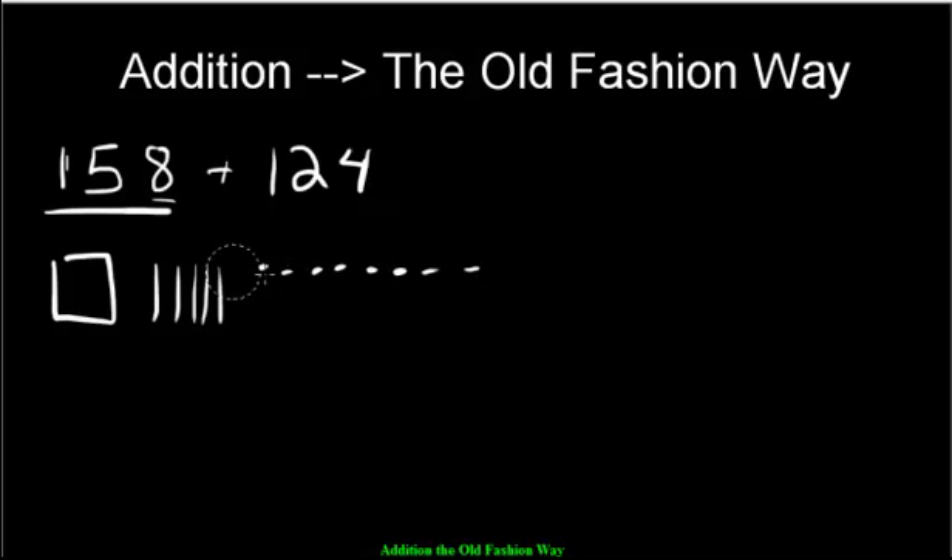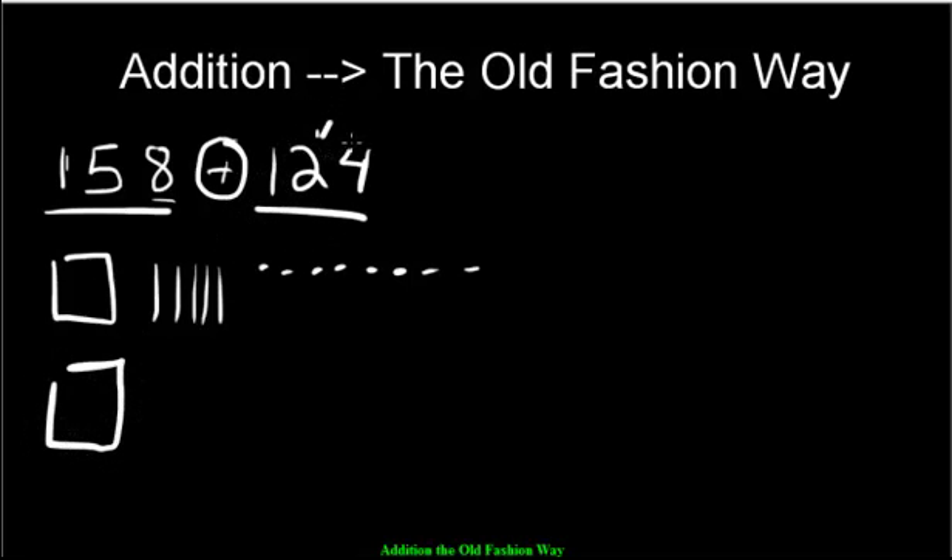Now we have to make 124. We're going to add — which means we're going to put more pieces down. We add 100, then we add the 20, which is 10, 20, and we add 4 ones — 1, 2, 3, 4.